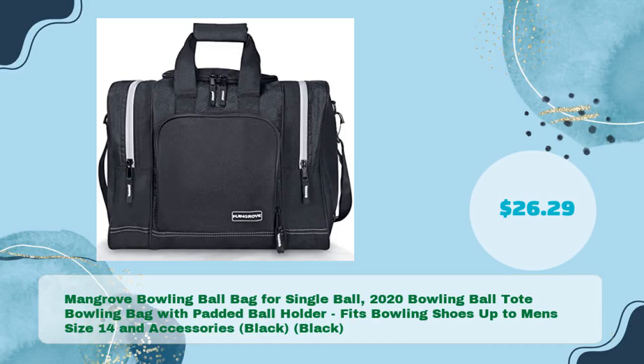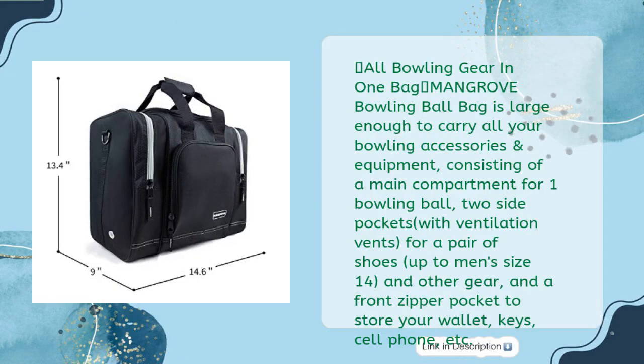Mangrove bowling ball bag for single ball — a 2020 bowling ball tote bag with padded ball holder, fits bowling shoes up to men's size 14, in black, for just $26.29. All bowling gear in one bag: the Mangrove bowling ball bag is large enough to carry all your bowling accessories, consisting of a main compartment for one bowling ball, two side pockets with ventilation vents for shoes up to men's size 14, and a front zipper pocket for your wallet, keys, and cell phone.